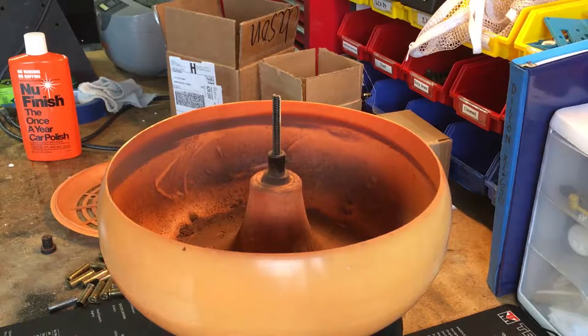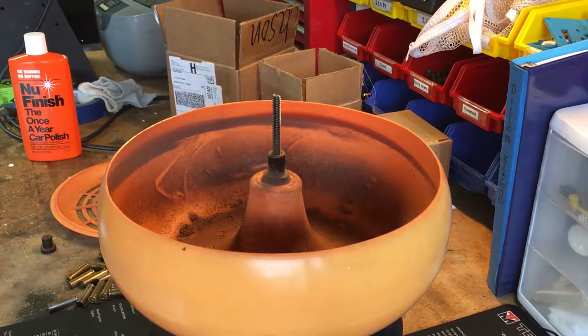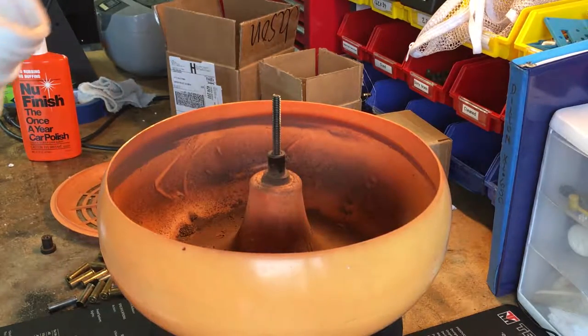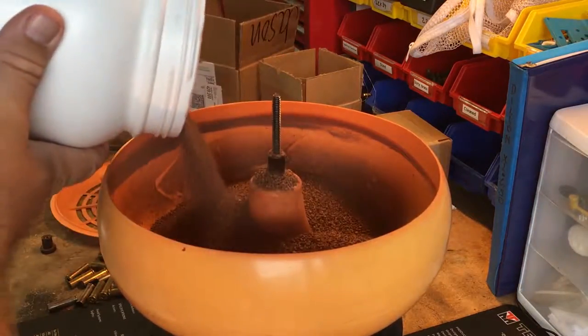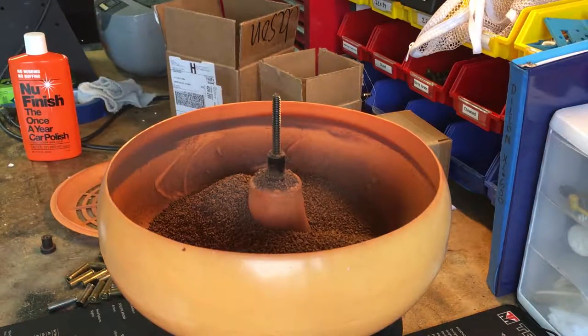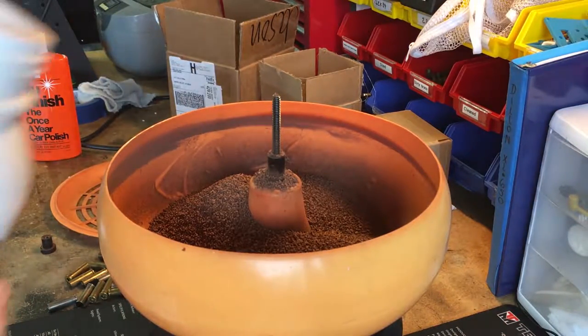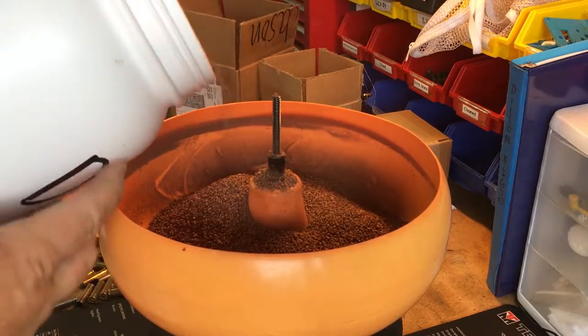Now we're going to load our tumbler with the dry media. I'm only doing a very small handful of casings for this example — normally I'd do a lot more at once. My recommendation is to make sure you put a decent enough amount of media in so the casings aren't just clinking against themselves, but are in steady contact with the media itself.